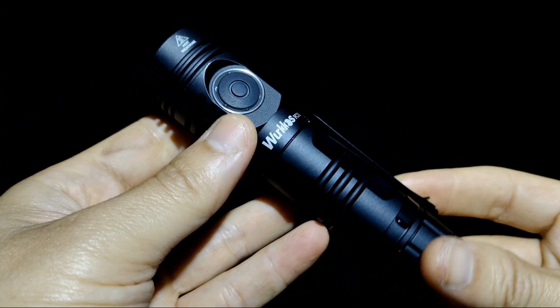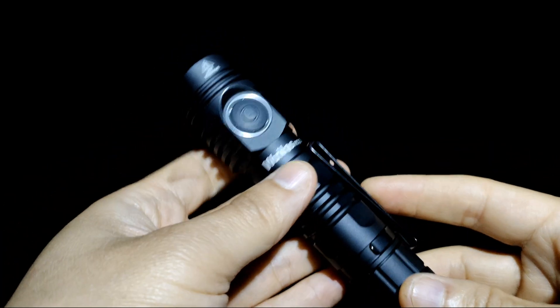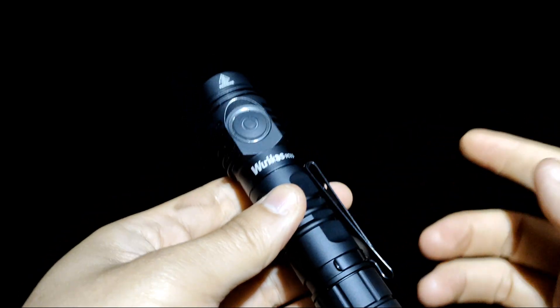Very powerful. I'm going to show you the beam shot of the FC-13 after using this emitter.